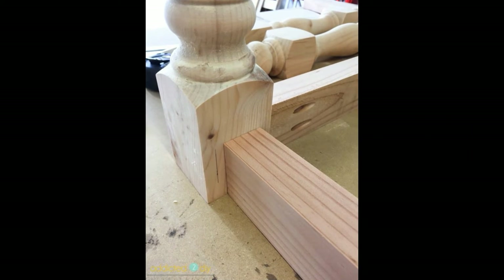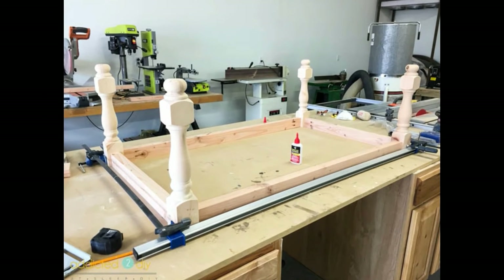On a flat, level surface, I set the legs upside down and marked ½ inch in from the outside corners where the apron pieces will be attached. I set the apron pieces up at the marks and glued and clamped them into place, then used 2½ inch pocket screws to attach them to the leg.